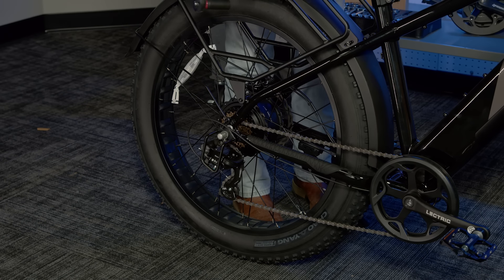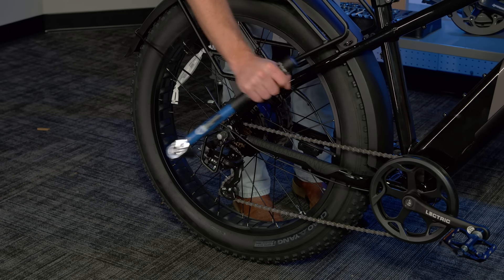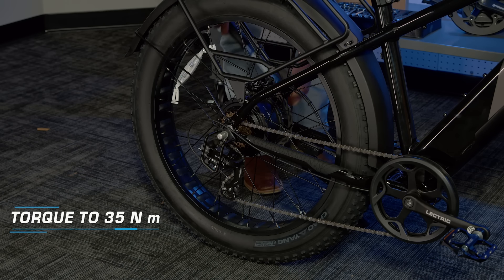The next thing you will need to check is the tightness of your rear axle nuts. Using a 17mm long socket and a torque wrench, make sure the nuts are tightened down to 35Nm.